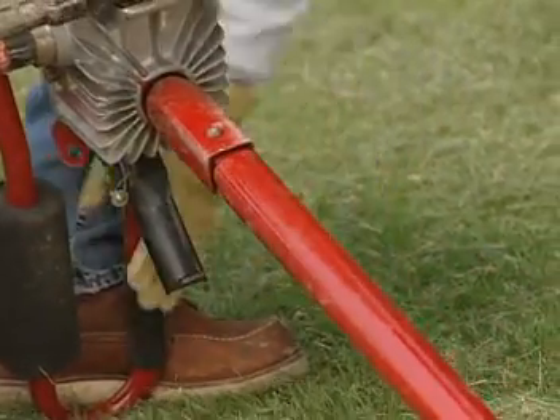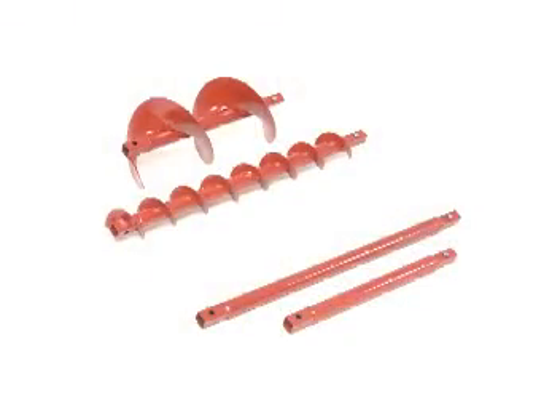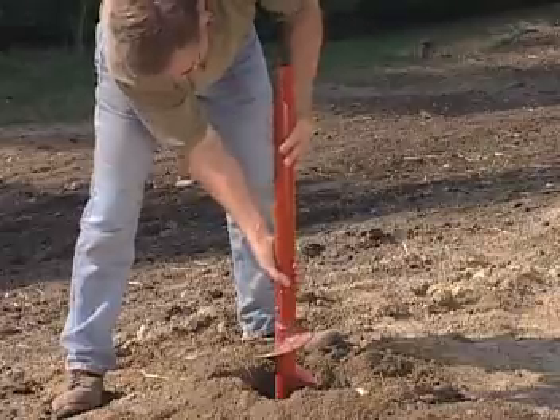When deeper holes are required, add a snap-on auger extension. Available in both full-flighted and tube versions, these extensions are equipped with a spring-loaded snap button for fast yet secure connections.